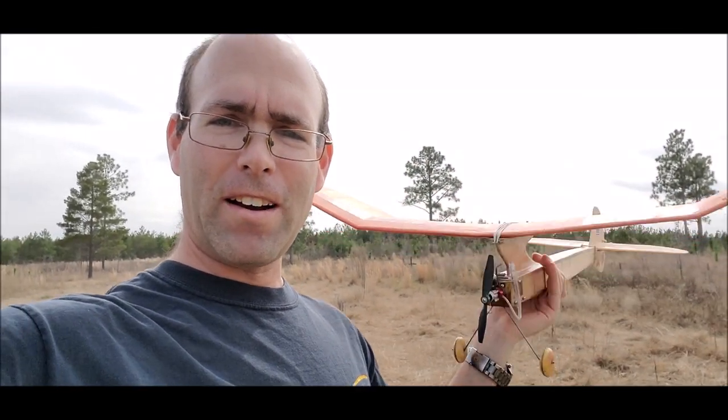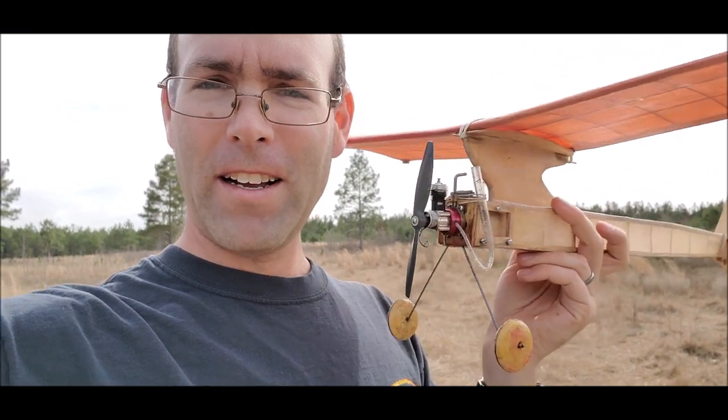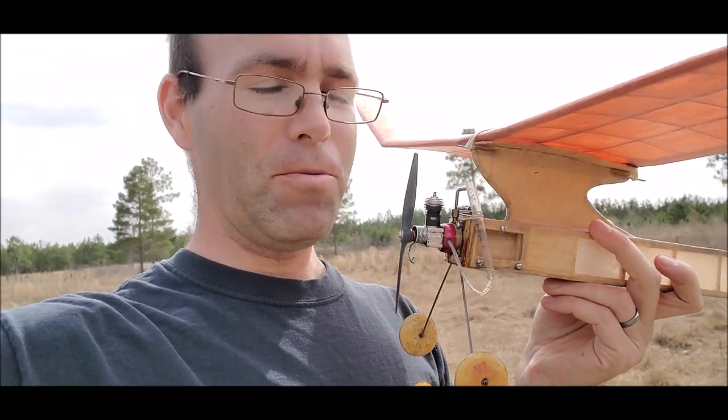Hi guys, we're out here with another glow model, even with an eyedropper tank, and a Cox Peewee .020.